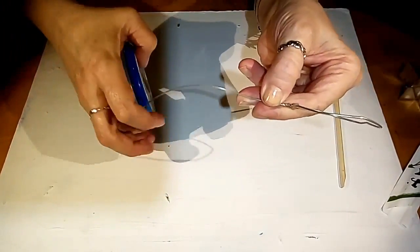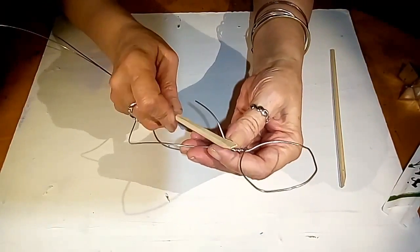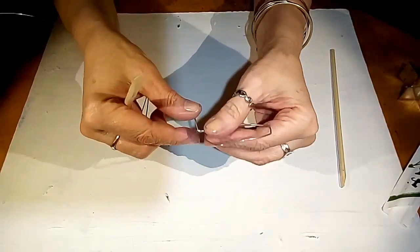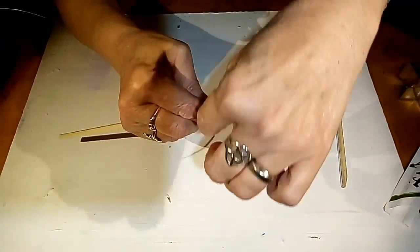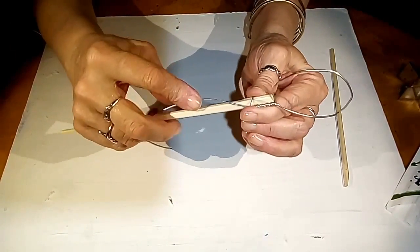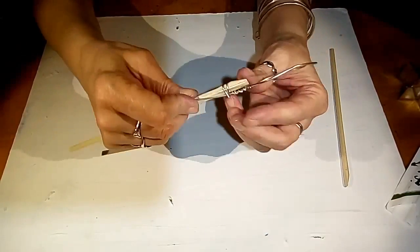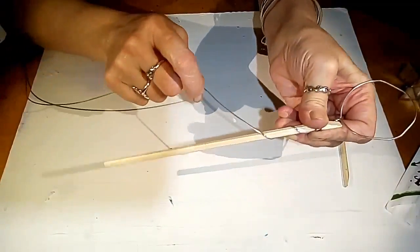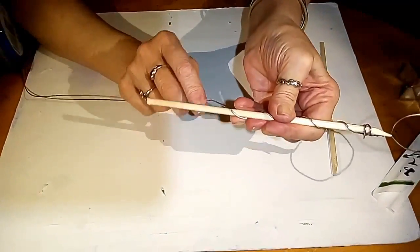So there you have that. The next thing we're going to do is attach it to our stick. I'm going to lay it here and wrap the wire, getting it back here, all the way down. This step is important because it gives the clay something to adhere to.